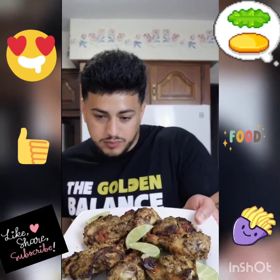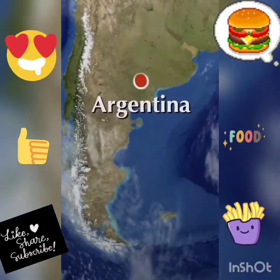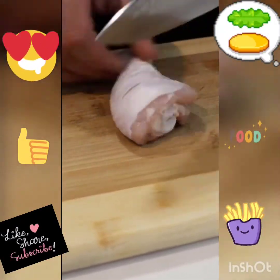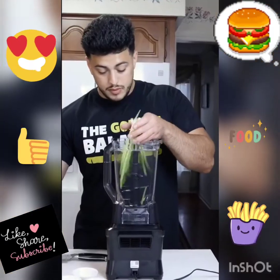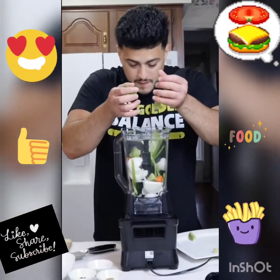We're continuing our journey to travel around the world in our kitchen, and today we're landing in Jamaica. We're making Jamaican jerk chicken. Start off by cross-hatching your drumstick and chicken leg piece so that the beautiful marinade can penetrate the meat. For this dish the magic happens in the marinade: green onion, white onion, scotch bonnet peppers because Jamaicans don't play, lime, garlic, ginger.